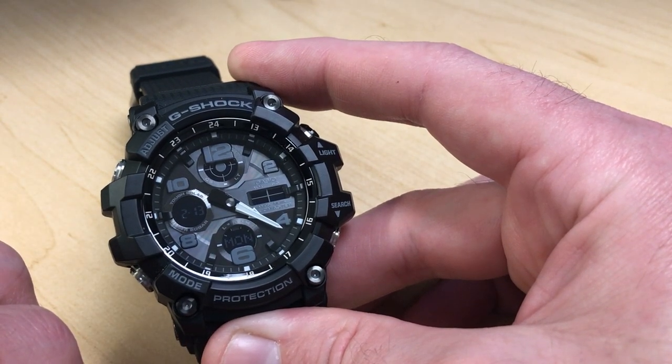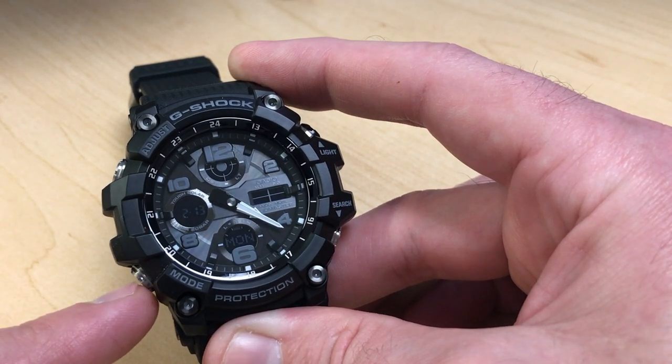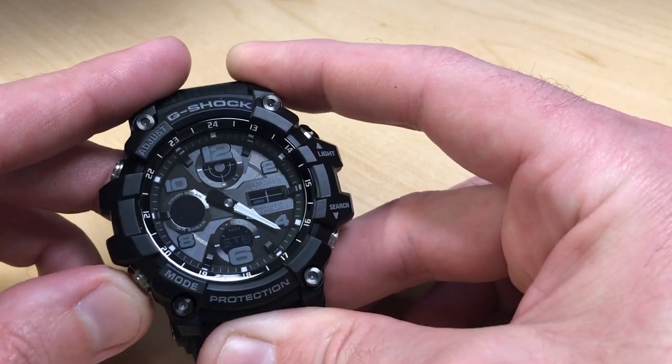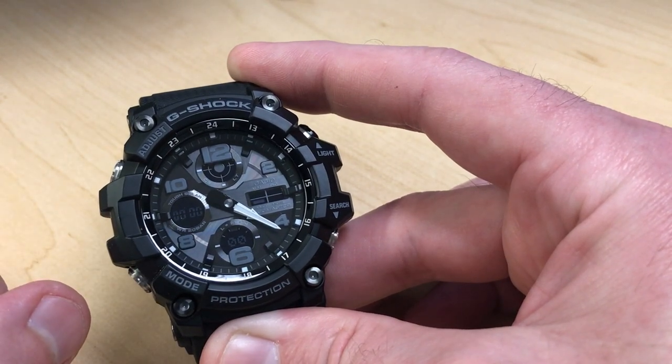To get to the stopwatch from your main timekeeping mode, simply press the mode button two times. The first press takes you to world time mode, and the second press takes you to STW, which is your stopwatch mode.